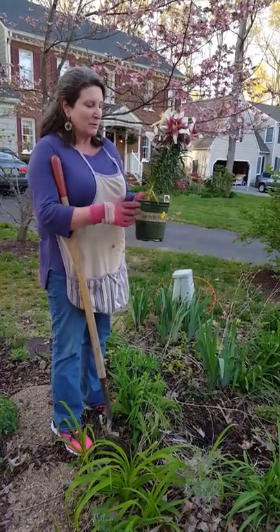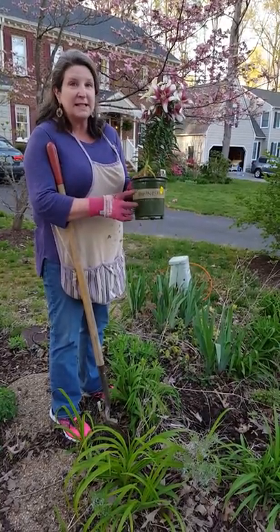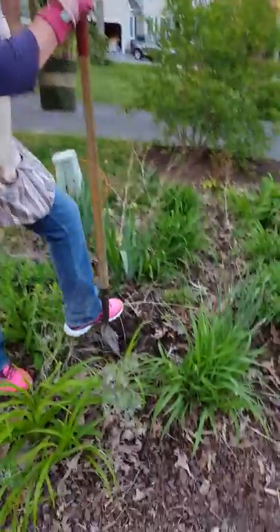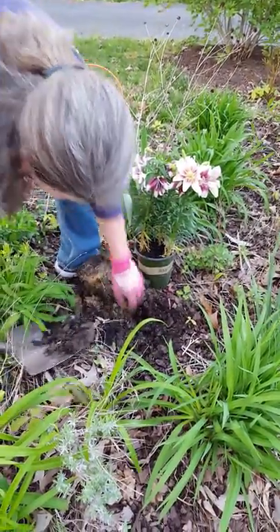Hi everybody, it's Renee from the Garden Frog Boutique. Today I'm going to show you how to plant Asiatic lilies. When you have most lilies like this in the pot, you do not want to disturb them. So the first thing you do is find your hole and dig it to the depth of the pot only, because you're not going to disturb the plant.